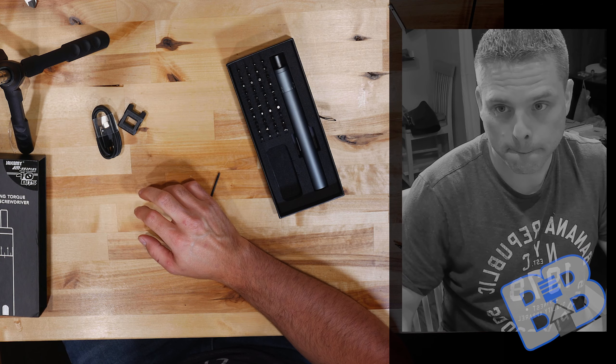The torque settings are done by the top section — I've got one through eight. It gets tighter as you turn it, with eight being the tightest and one the loosest. On the free-spinning setting it's very quiet, at five it's moderately quiet, and at eight it's noticeably noisier — there's probably some type of collet or clutch mechanism in there, hopefully nothing that wears out too quickly.